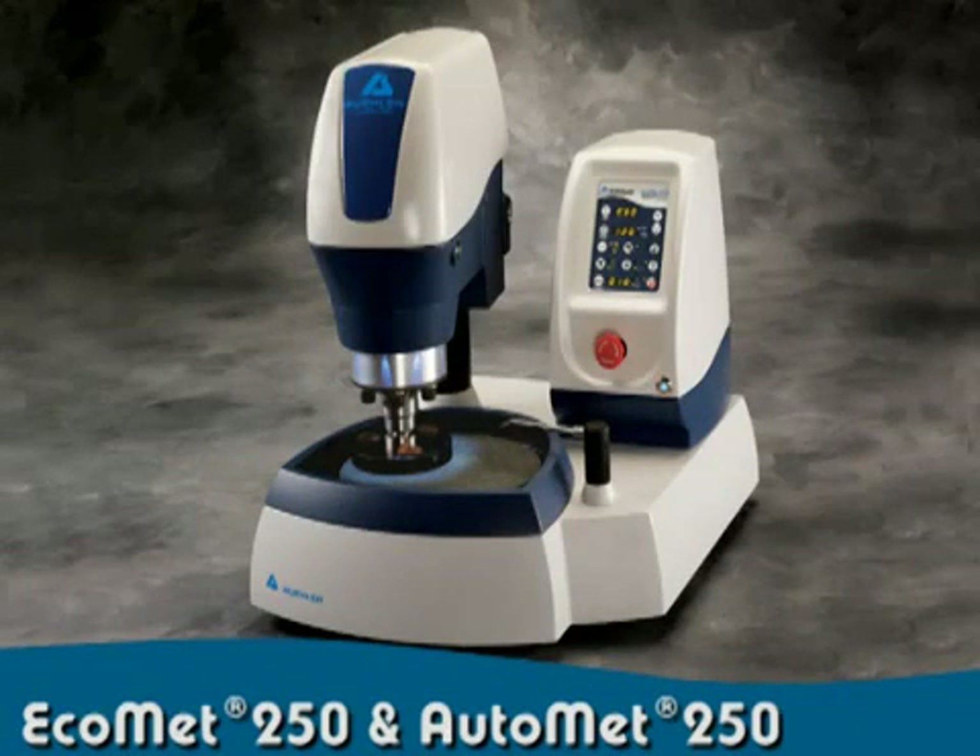The future is here. Buehler's new Ecomet 250 grinder polisher and AutoMet 250 powerhead, bringing high quality preparation and consistent results to your laboratory.